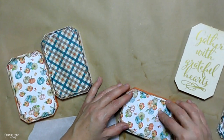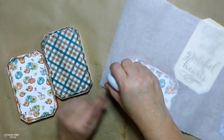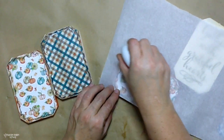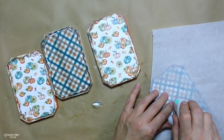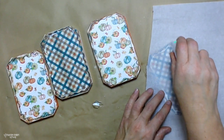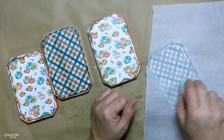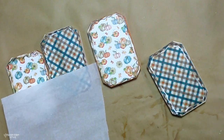Now my Mod Podge is dry on my pumpkin. I just take my parchment paper and my mini iron — I use a Cricut mini press — and the parchment paper acts as a buffer. I just iron that on to make sure that everything is down, nice and secure. And we're ready to move on to the lettering.